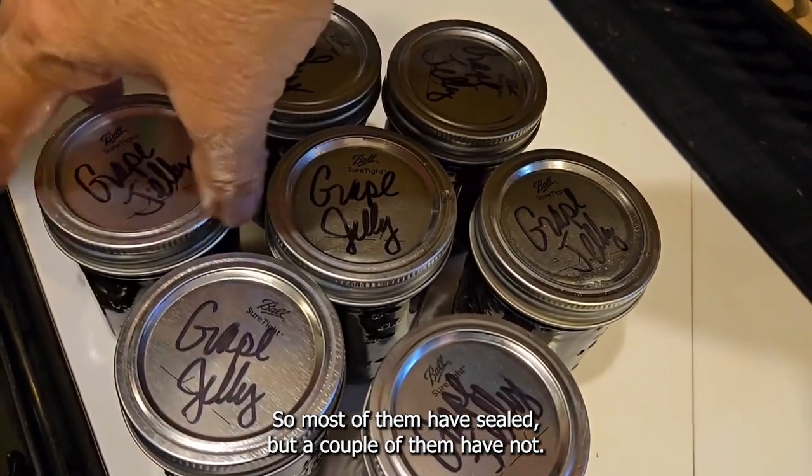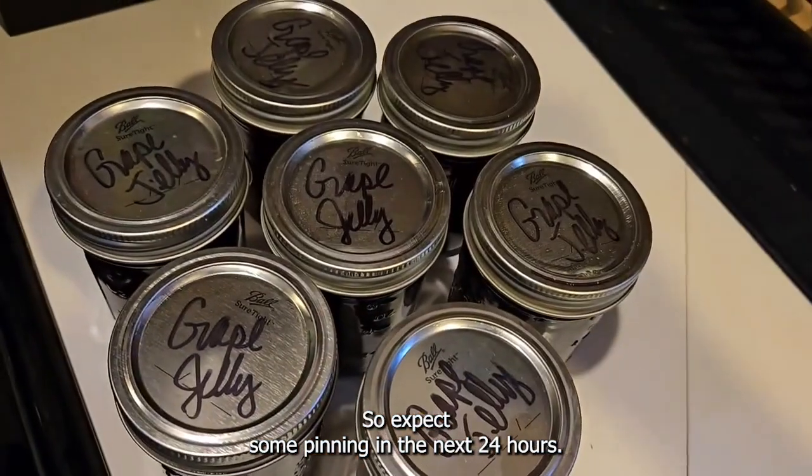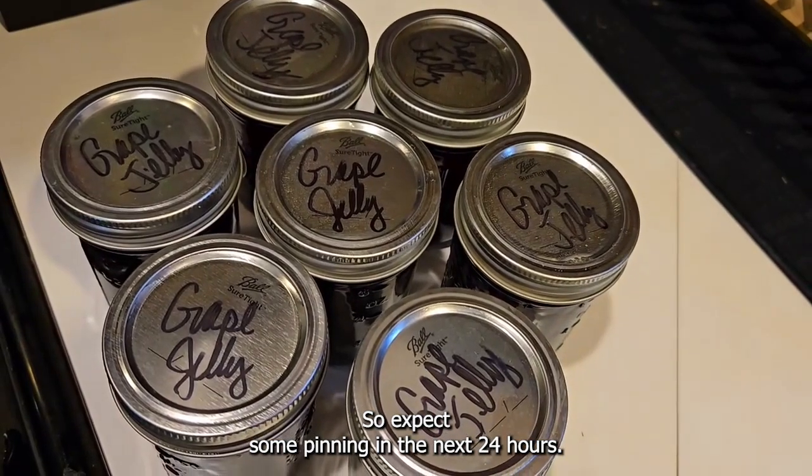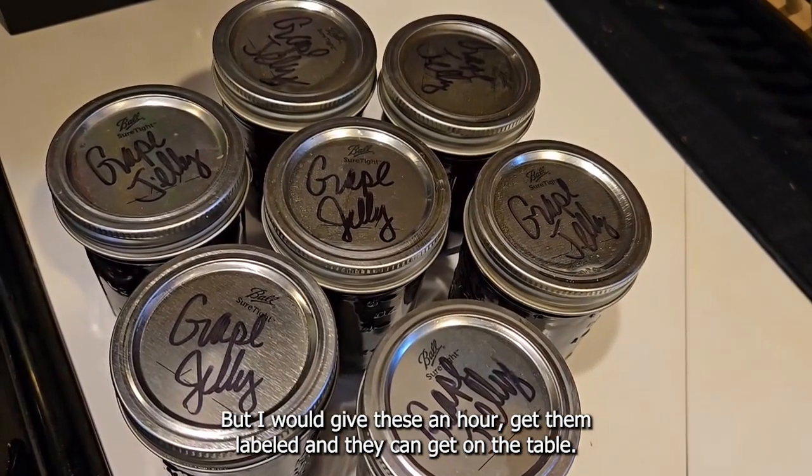Most of them have sealed but a couple of them have not, so expect some pinging in the next 24 hours. I would give these an hour, get them labeled, and they can get on the table.